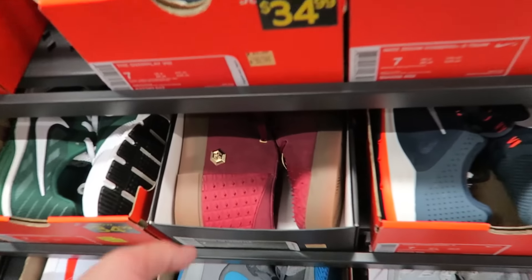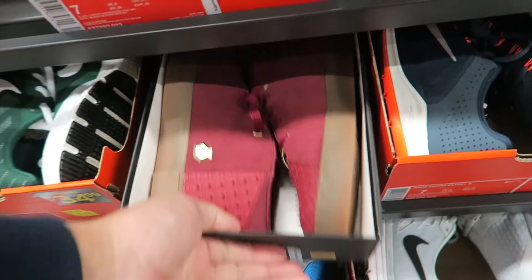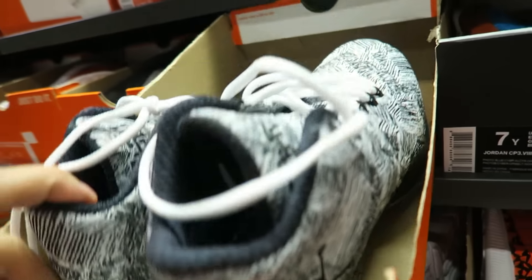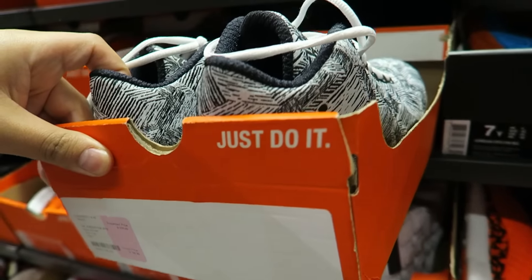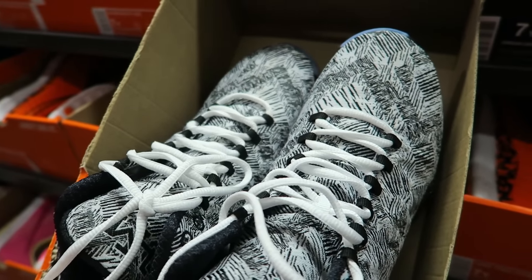What is this? This is a LeBron? Wow — more ugly. Size 7s. Black History Month 29s. I thought these were dope — just that print.